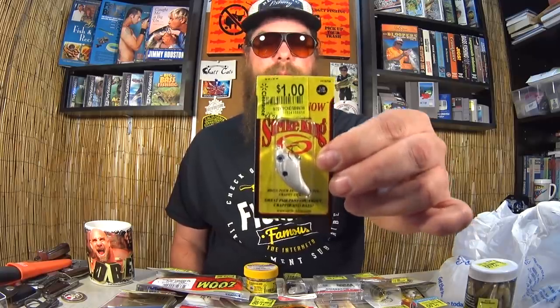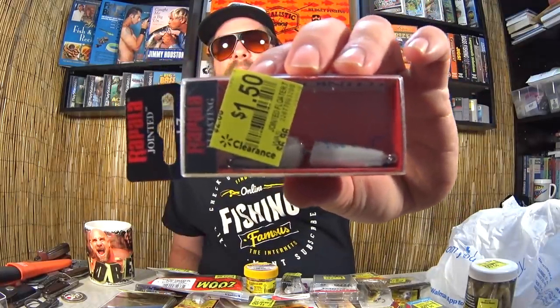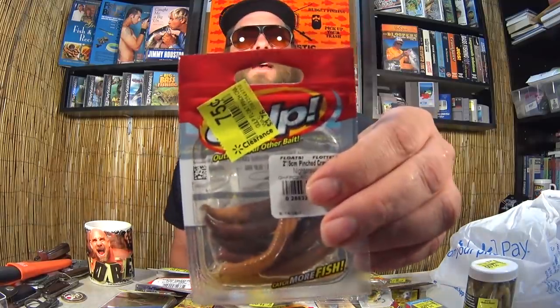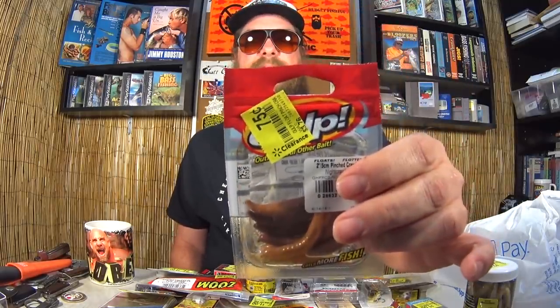Here we have another Strike King Bitsy Minnow — at this price I just couldn't pass it up, I had to get two of them. Here we have a Rapala Jointed J7 floating crankbait — can't really see it because the sticker is in the way, but the sticker says a dollar-fifty. A Rapala jointed bait for a dollar-fifty. Here we have Gulp Pinched Nightcrawler, two-inch segments, 75 cents. You know I like my Gulp products, especially when they're on sale.